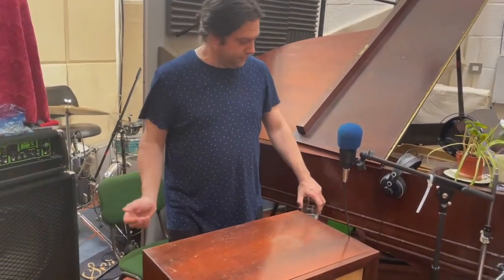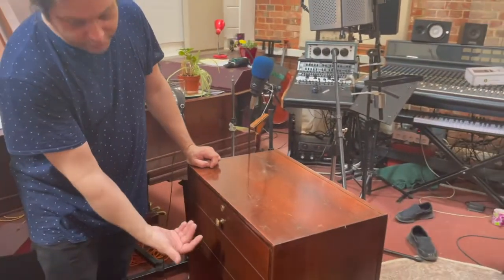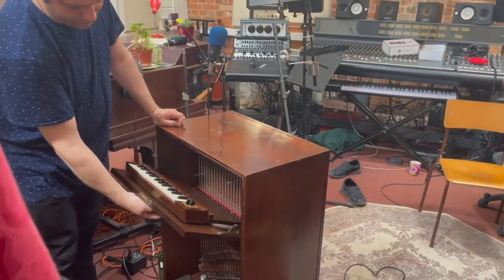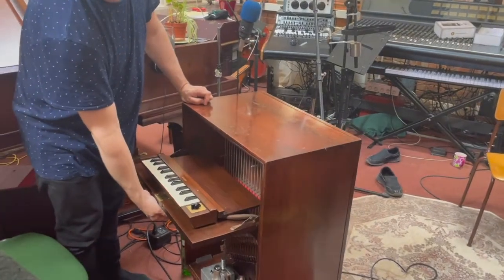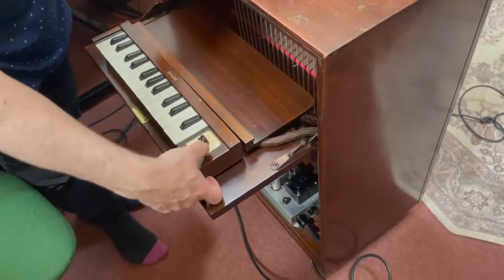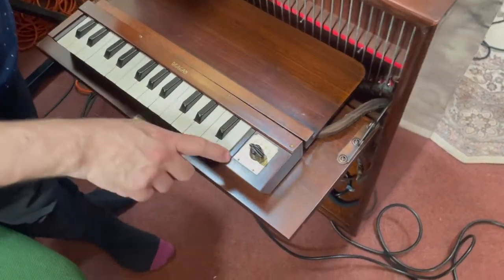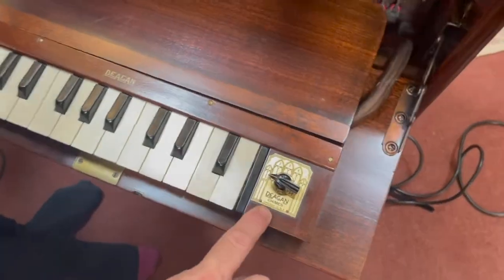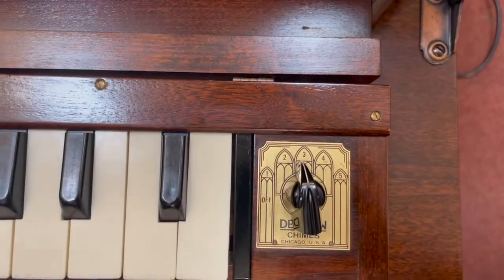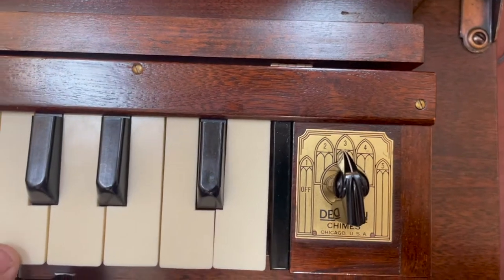If you'd like to come around this side — this thing looks like a drinks cabinet, but when you open it up you've actually got a lovely little keyboard inside. You've got an on/off switch there — that's off, and then on. As you can see on there, it's got 'Degen Chime, Chicago, USA' written on it, and when it's switched on it will allow you to play stuff like this.